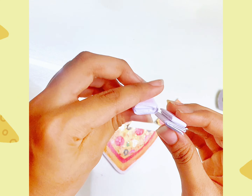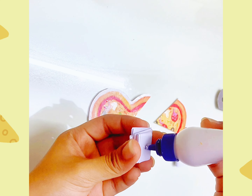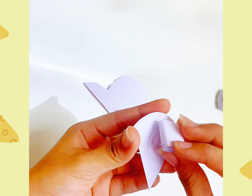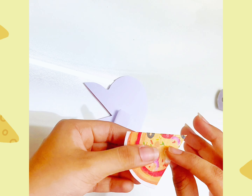Then we have to fold this paper. Then we have pizza — I will put the paper on the paper.